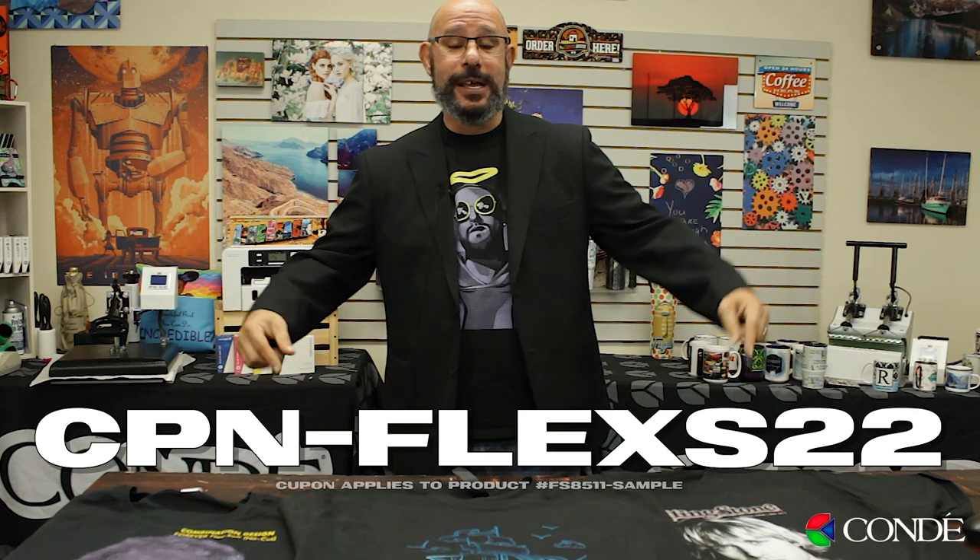If you're interested in getting a Flex-Soft Premium Sample Pack to try the product for yourself, during the month of February 2022 you could use this coupon code to get $5 off your purchase, whether you contact your account manager or if you order online.